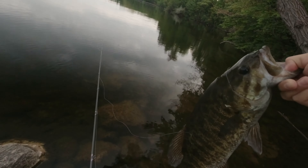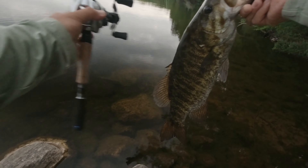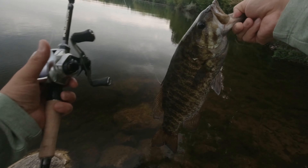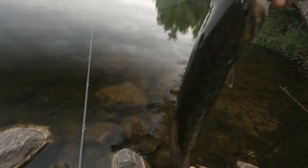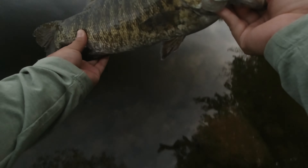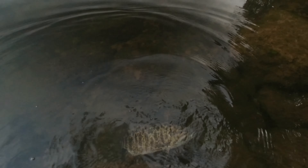Wish I would have brought my scale or anything to measure it. Caught her on a Spellbound Engine rod as well. Let's get her back in and get her back to her bed. Caught this gorgeous smallmouth — let's put her back.